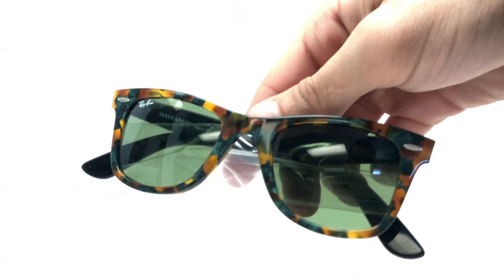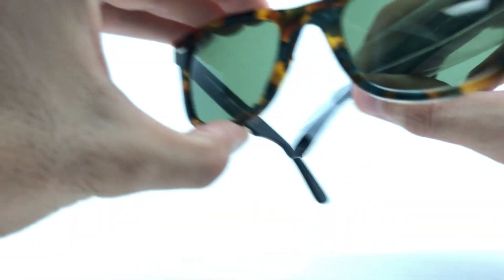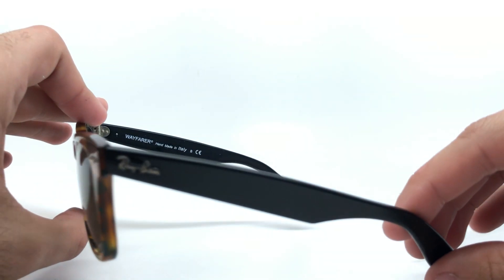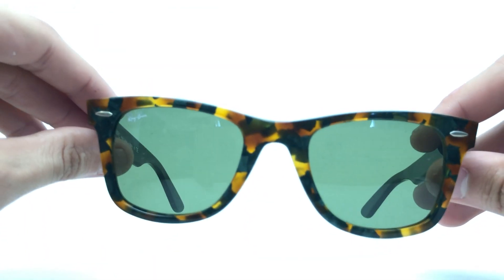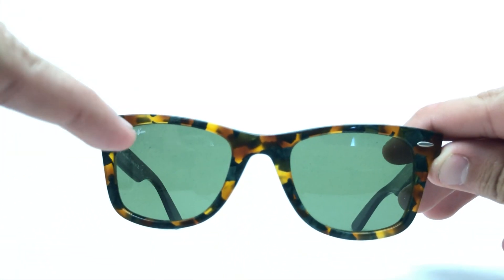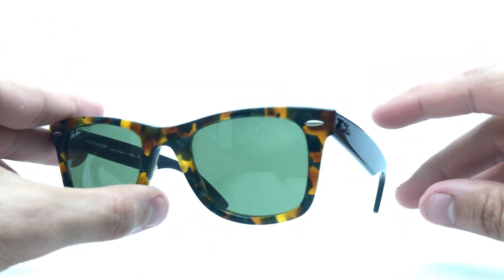And then you're also going to get the actual glasses. These, like I said, are the frame color being spotted green Havana with black temples. This is solid black temple over here. And as you can see, it does have bits of spotted green right there. These lenses, as you can see, are green.